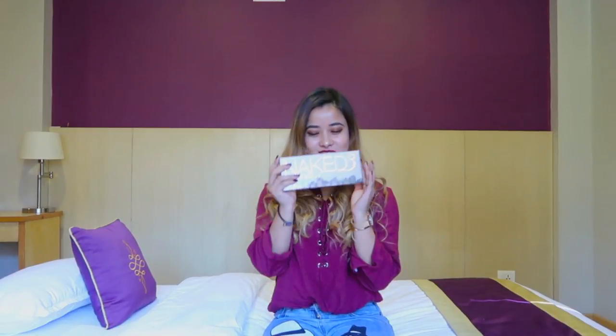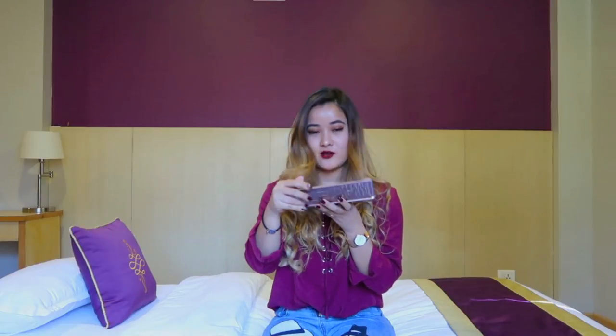So guys, if you're still watching this video and you've made it this far, I have a very special announcement to make — it is giveaway time! And I am giving away a Naked palette — Naked 3 from Urban Decay. And yeah, this is the original Naked palette.